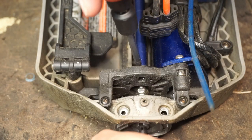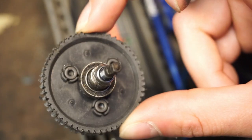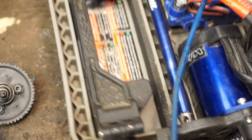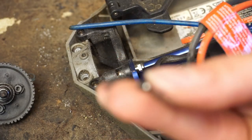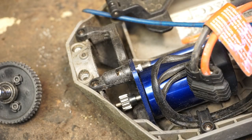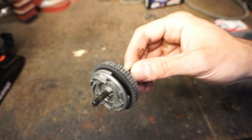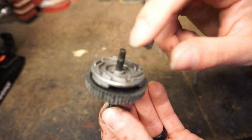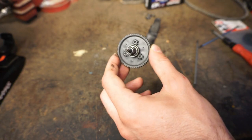I'm going to take this little grub screw out right there — it was on there real good. There's our problem — all the gear teeth are totally stripped. Before we lose this little itty-bitty grub screw, I'm going to screw that back in. We can put this big cush drive and spur gear assembly to the side.